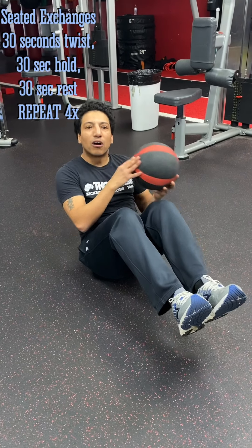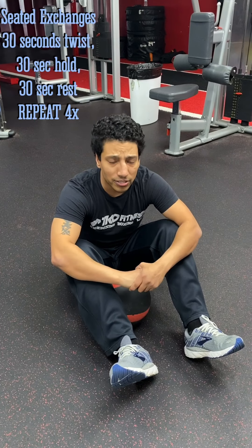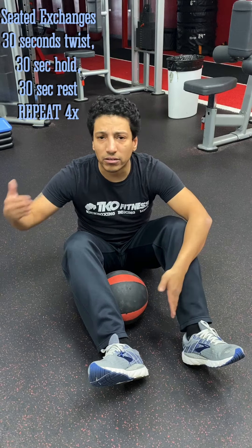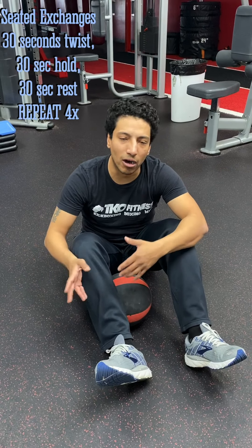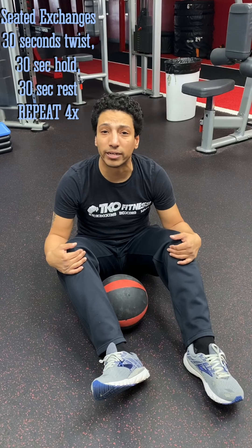30 seconds on, 30 seconds off, then a 30-second break. Repeat that three times: 30 on, 30 off, 30 rest. Legs are up the entire time for one minute — engage your core for three minutes straight.